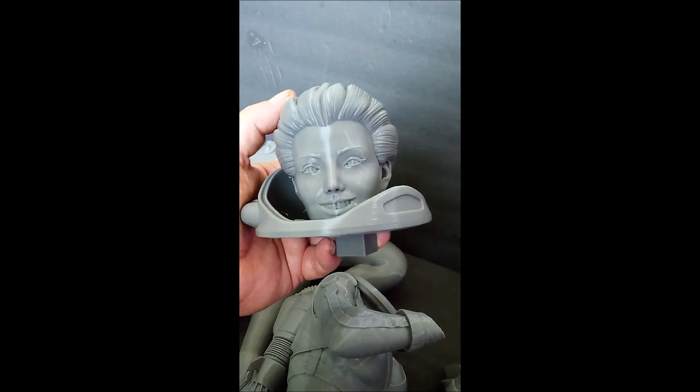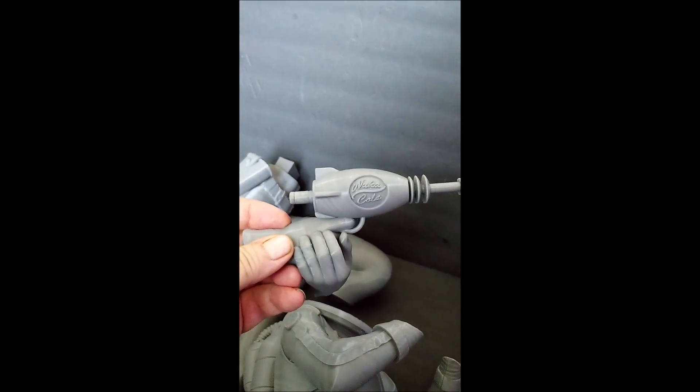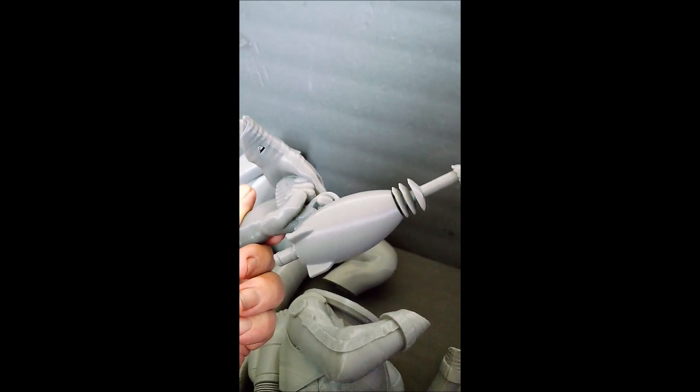That's the beautiful Nuka-Cola girl face. Let's look at her hands and her Nuka-Cola laser pistol thingy — there we go. This is going to be fun to paint, I can see that.